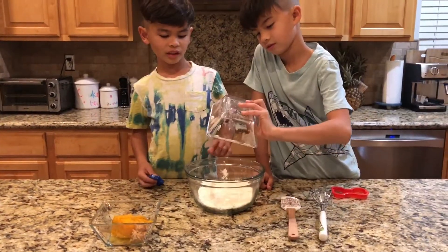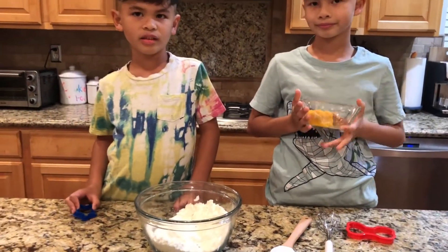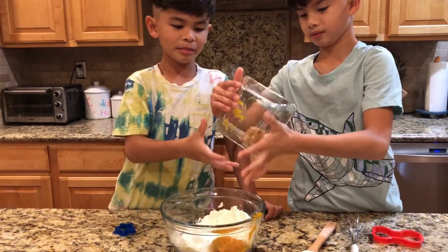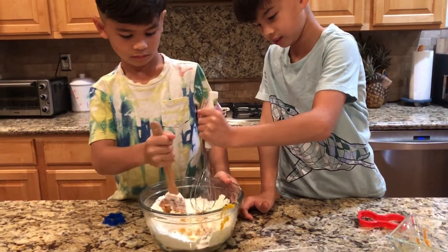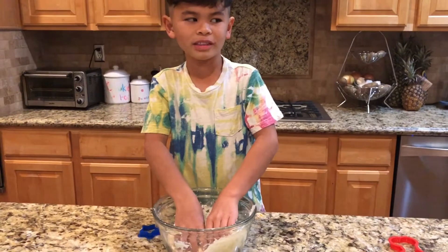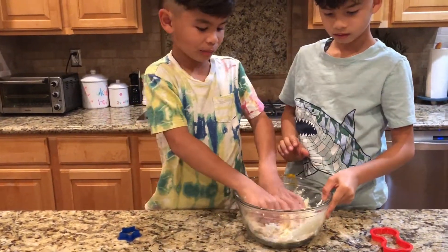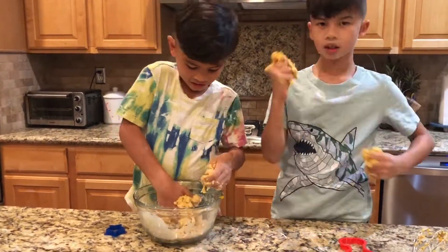First we pour the flour in the bowl and mix it together. Next we're gonna put in the pumpkin and peanut butter. Mix well together — oh, I got it on my hand! Mix it with your hands because it's easier. This is so soft — wait, can I try? Yeah you can try, but you have to put your hands inside. After everything is combined, we're going to make the shape.